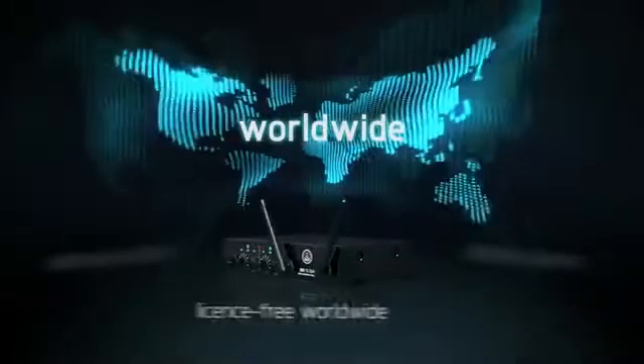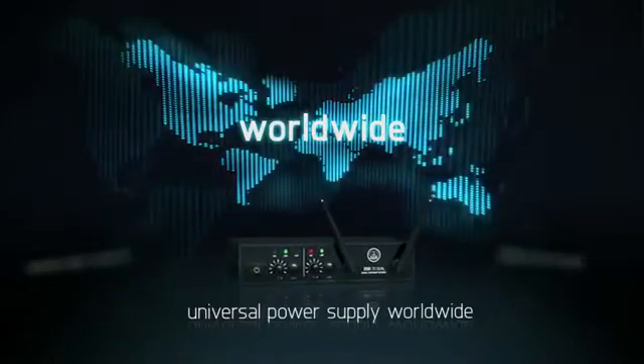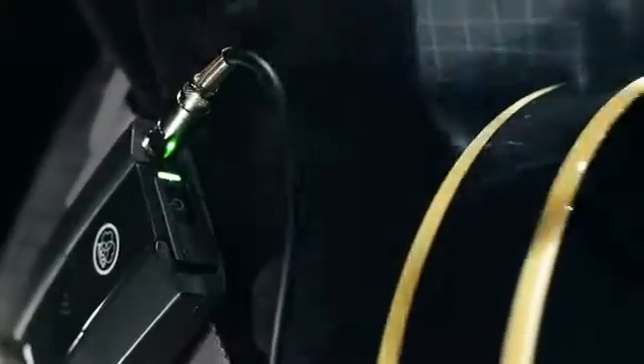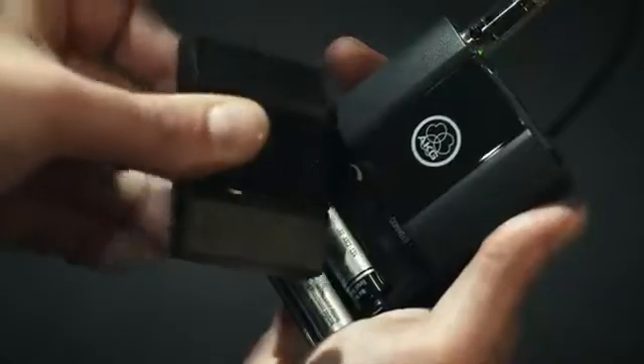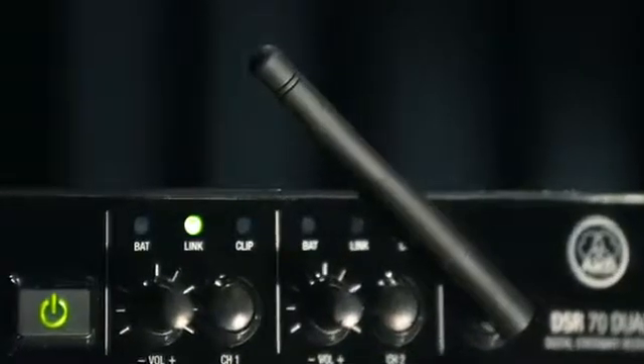Introducing the AKG DMS70 Digital Wireless Microphone System. Featuring a 2.4 GHz worldwide license-free frequency band and a universal power supply, the DMS70 easily syncs up with a single click. And adjusting the instrument gain on amplified guitars and basses is done directly on the body pack transmitter for totally hassle-free perfect sound without clipping.